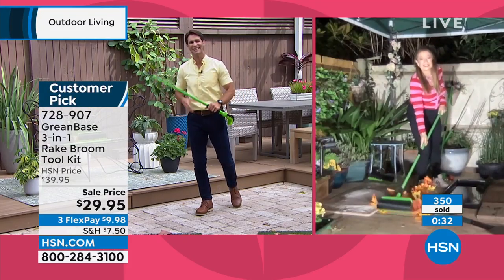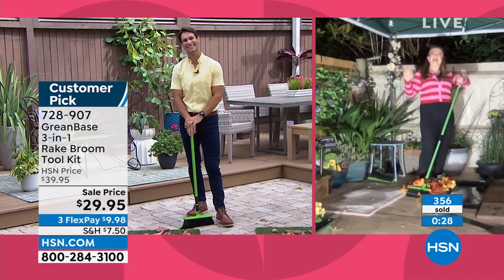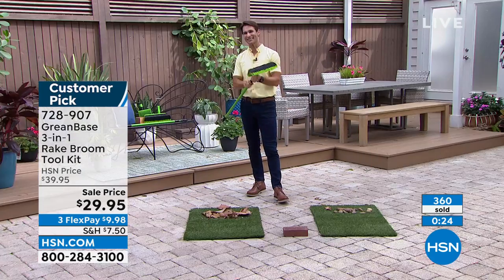Lorna, always good to see you. Thank you for joining us all the way from your garden in London. Always good to see you. Thank you, Ty. Great to see you too. We'll see you again soon.